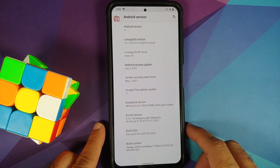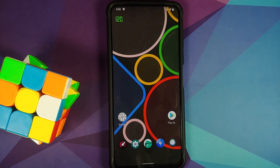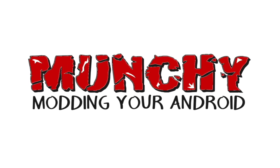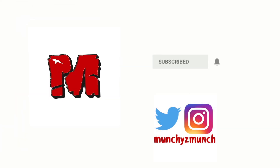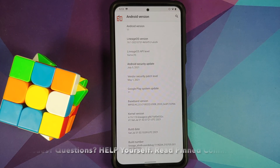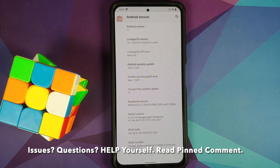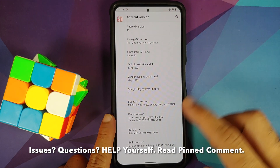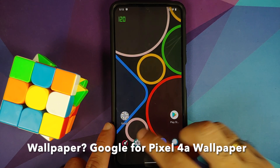How to install official Lineage OS 18.1 based on Android 11 on the POCO F3, the Mi 11X, or the Redmi K40. Finally, official Lineage OS 18.1 based on Android 11 is available for the POCO F3, the Mi 11X, or the Redmi K40, and in this video we are going to install it.